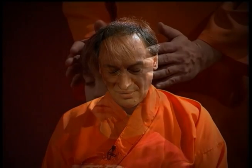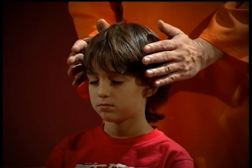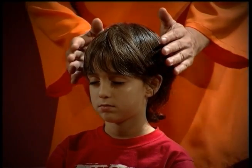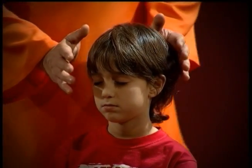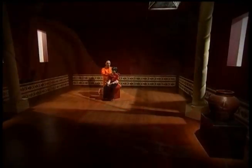Luego las manos van a los costados, y finalmente el tercer movimiento nos va a llevar a la zona de la garganta.